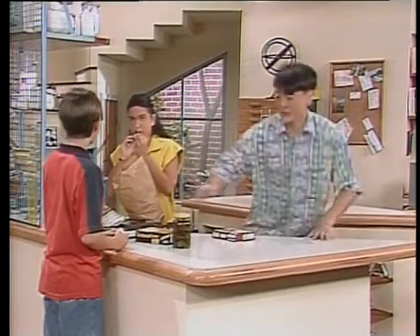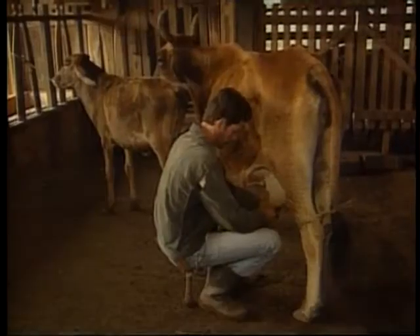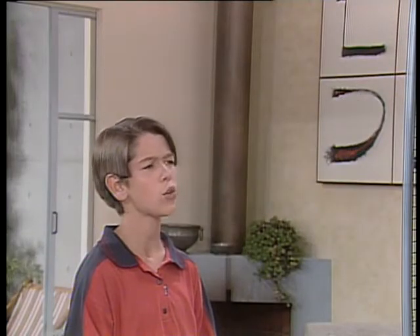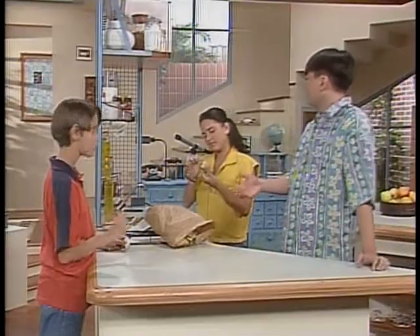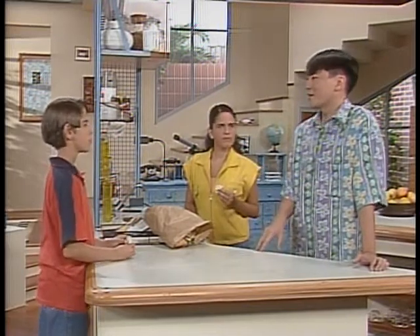Esse queijo tá uma delícia! Na fazenda do meu tio, o pessoal faz um monte de queijo — também deve ter umas 10 vacas leiteiras. Eu já ajudei o pessoal na ordenha, foi o maior barato. O queijo é um alimento tão bom. É feito de leite coalhado, né? É por isso que o pessoal na fazenda faz muito queijo, porque o leite lá não é pasteurizado, então ele fica coalhado mais rapidamente.